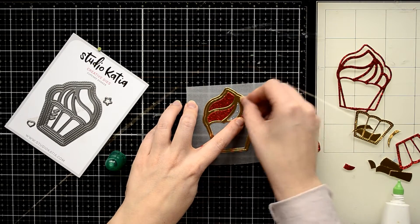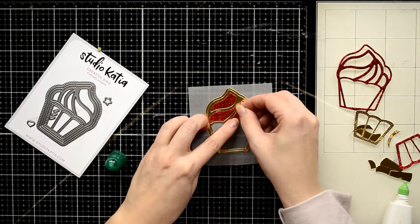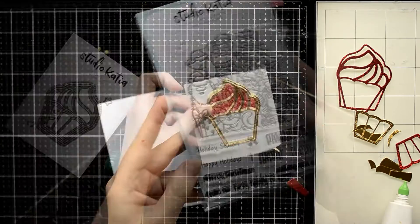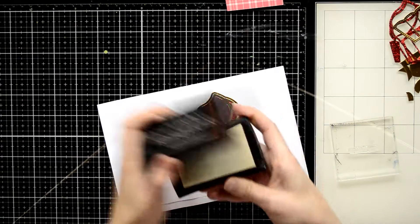In this way I'm going to create a cherry cream on the top of my cupcake. The bottom part of my cupcake I'm going to leave as is because there will be a shaker. But before making a shaker I need to stamp a sentiment for my card.